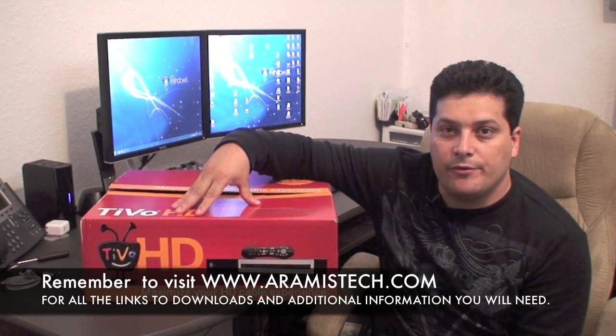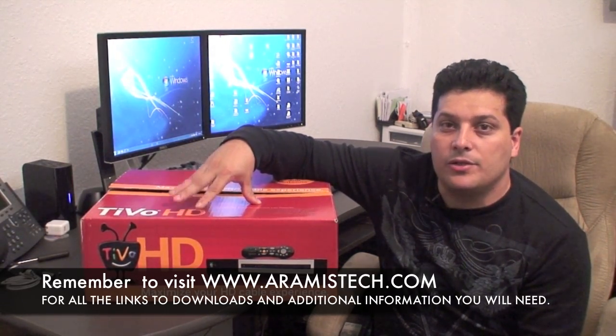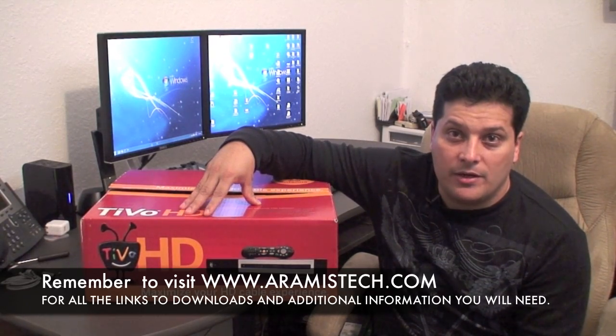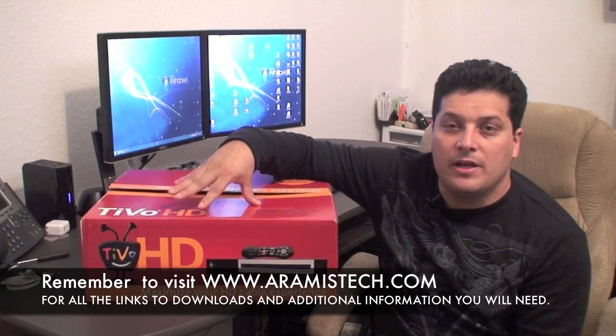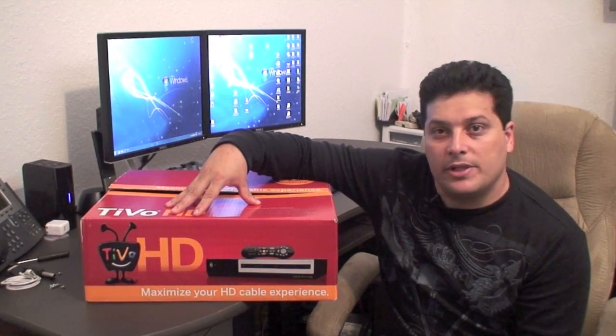I'm going to show you in the next few minutes how to upgrade this unit to a 1TB drive and it will only cost you $80 more. So for $380 basically you can have a 1TB drive on this TiVo HD. The difference is if you buy the one from TiVo that already has a 1TB drive, it will cost you $600. So definitely you will save some money here doing this upgrade yourself.